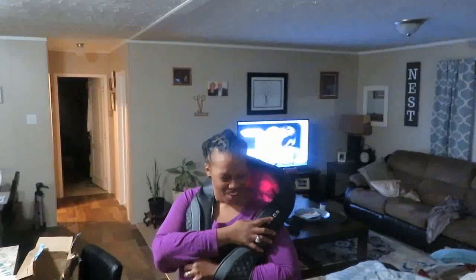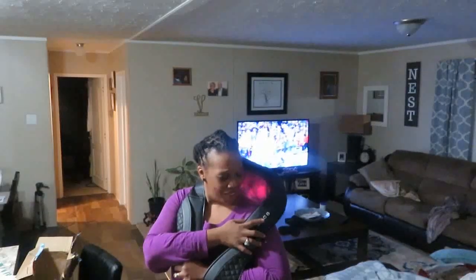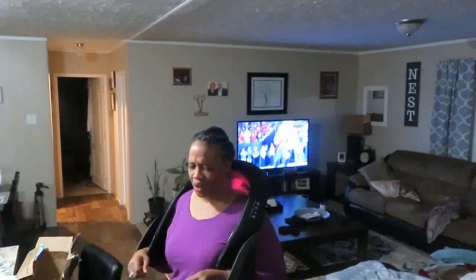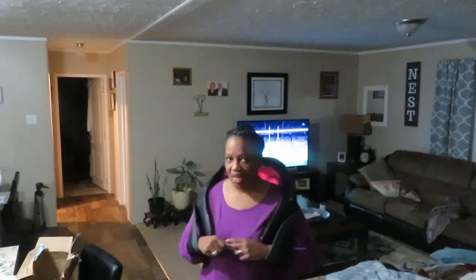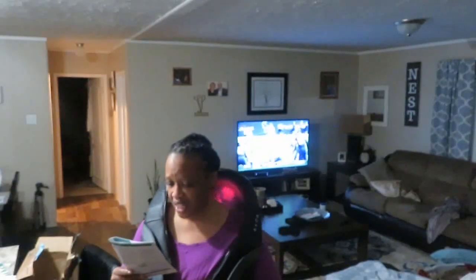That slowed it down. Right there — that feels so good. And then I can speed it up. This feels so good! Yes, this is just what I needed. I'm sorry for the hollering, but I didn't realize how amazing this feels. So that is the neck.